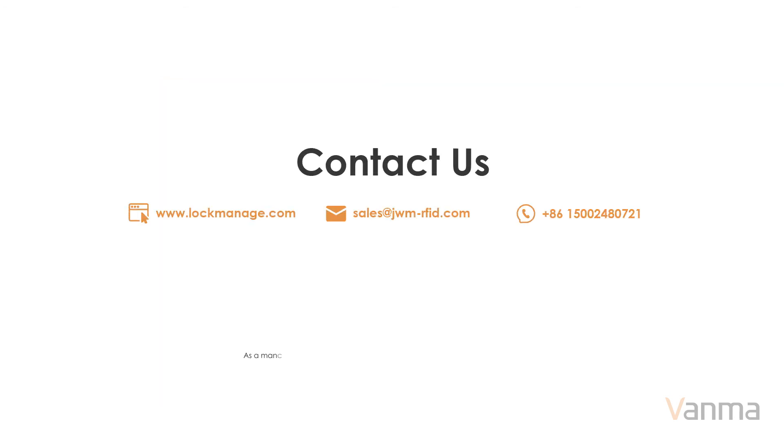As a manufacturer, we welcome distributors all over the world. If you are interested, we can provide paid samples with free shipping for testing.